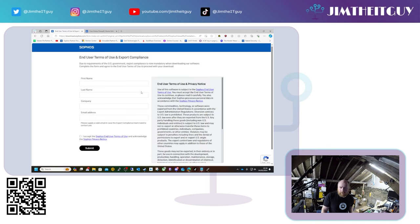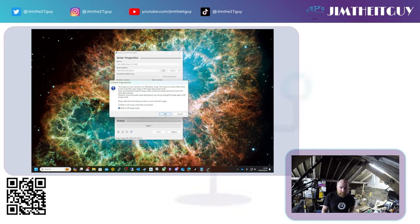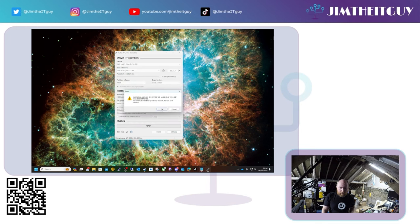You will have to fill in a few more details because this is business software — you basically have to state you're not using it in a country where it's not allowed. Once you have downloaded the image, I'd suggest getting the latest version of Rufus, which is currently 4.4. Select the image, find an appropriate USB drive, click Start, and when prompted, write in DD image mode — that will make the system boot correctly.